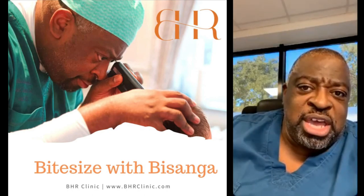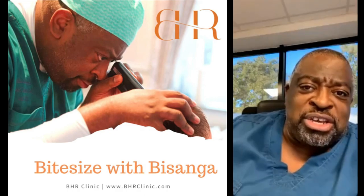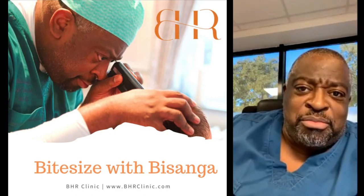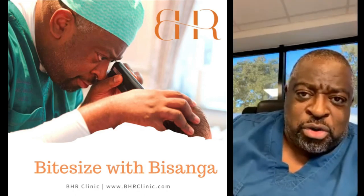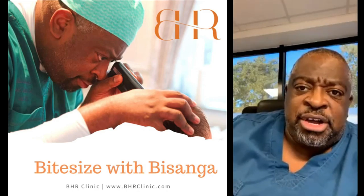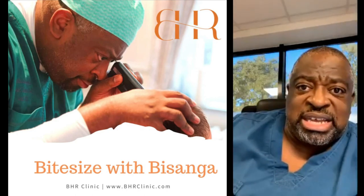Most of the time, if the donor is completely destroyed, it's probably because the surgery in the recipient area is also not good. So if you're just focusing on farming, you're depriving the patient of good quality body hair that can be used to fix the top. If the top is completely done and well done, then donor farming makes sense — but if the top is not done completely, then donor farming doesn't make sense.